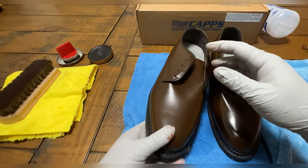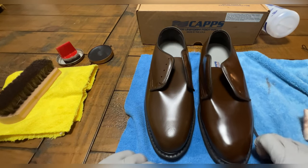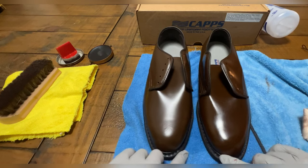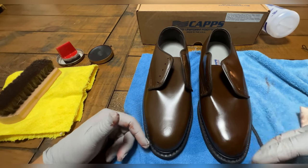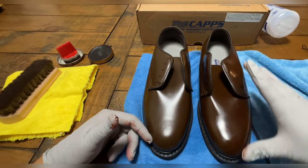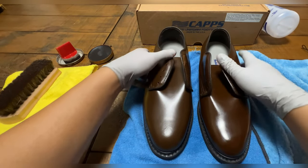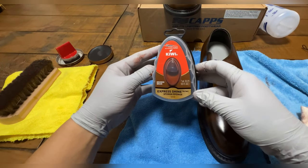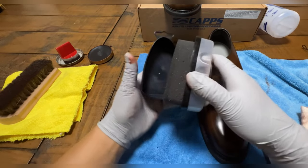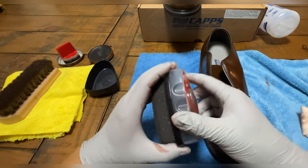Third time's a charm. This is after a third time polish — it looks a lot better. Whereas on the left it just doesn't have that sheen. So this is the final touch — it is the express shine. You press it down and that liquid in the middle releases.